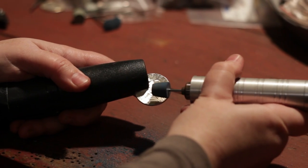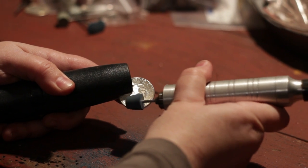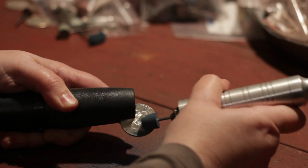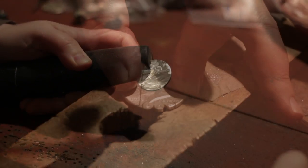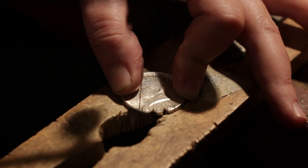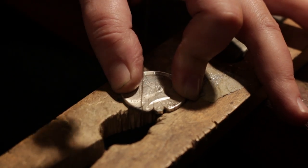My name is Jessie Driscoll and I am the designer of Made From Coins Jewelry. The inspiration for my work comes from a bracelet that my father found at an antique flea market in New York City.